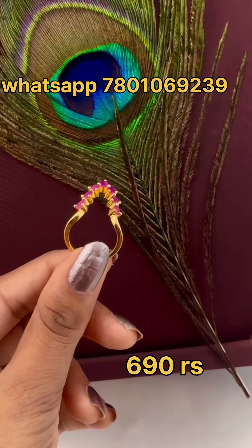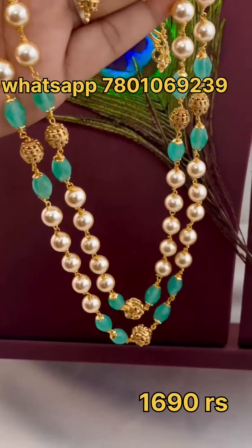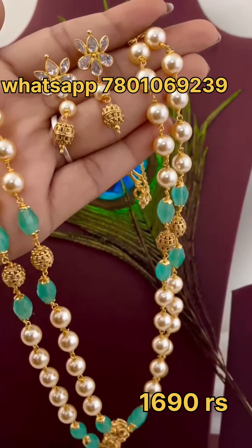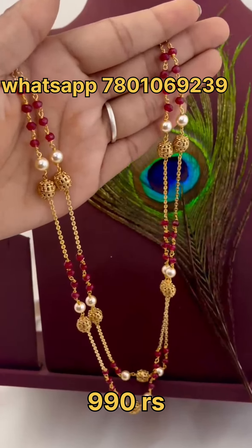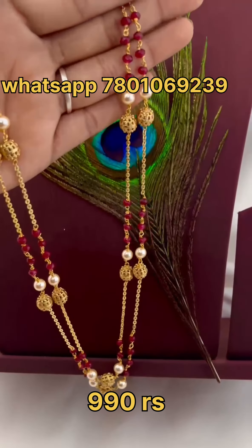Thank you so much for watching. You can join using the link in the video description, and you can also find us at the local shop. You can see the WhatsApp screenshot — if you reply first, you can confirm your payment.